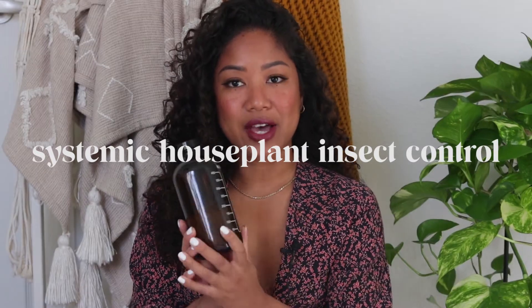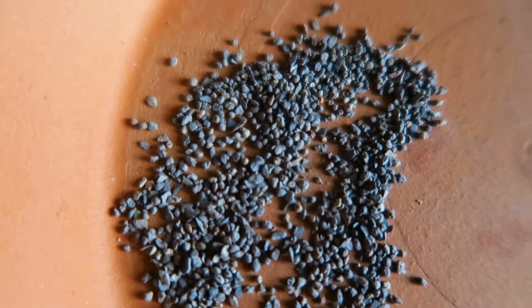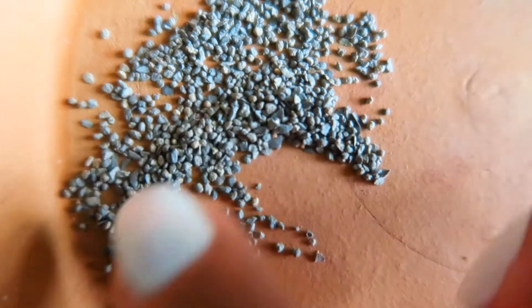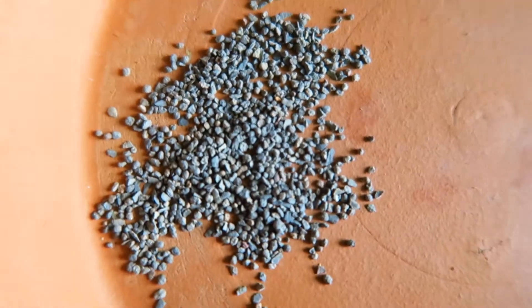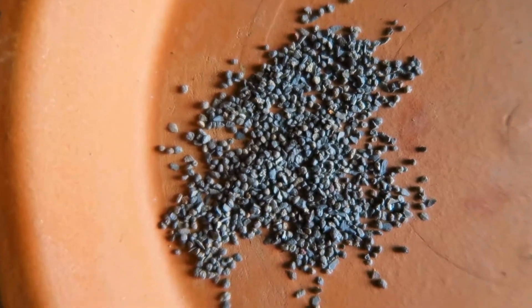The next product I use in the soil is for fungus gnats. I try to keep it as natural as possible, but during the summer I had a really bad infestation and I just couldn't take it, so I purchased systemic houseplant insect control and decanted that into an amber bottle as well. These are granules — you pour them on top of the soil, mix them in, and then water your plant. There are measurements on the back but you can pretty much eyeball it. You can also add some when repotting a new plant.